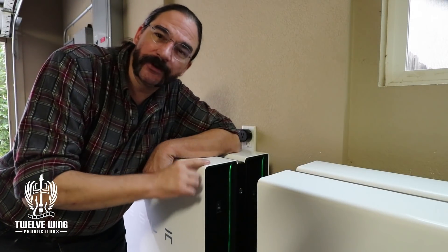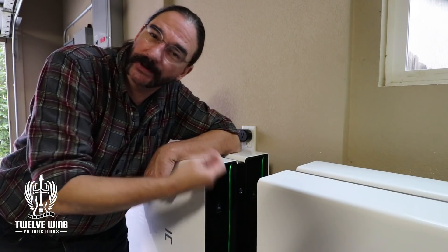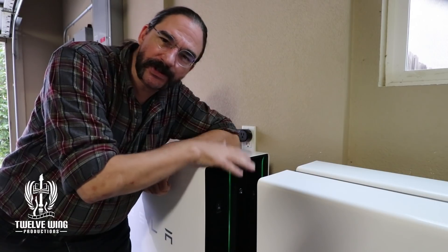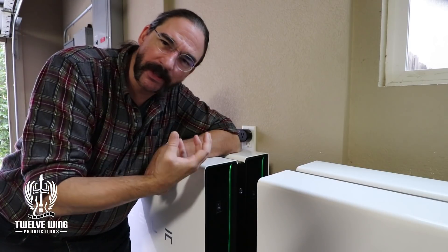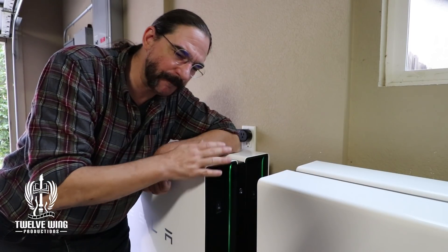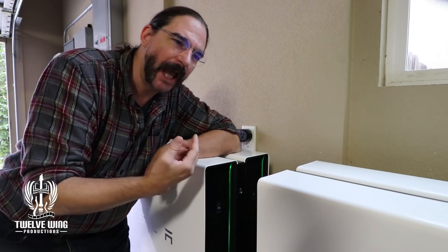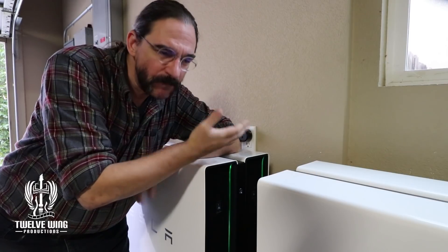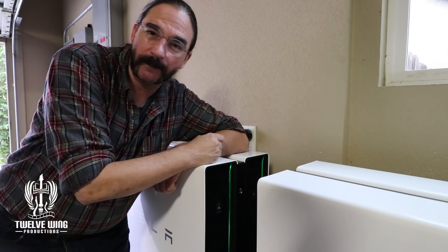When the batteries are first delivered and installed, they'll have somewhere between 30% and 60% power in them — that's so that the installers can run all the tests they need to. But once those tests are completed, the system is still connected to your home. If you're installing a new system, you might not have your PTO — your permission to operate — from your utility company yet. Because of that, the batteries may deplete themselves as they attempt to power the house, so they could be quite depleted by the time you get your PTO.